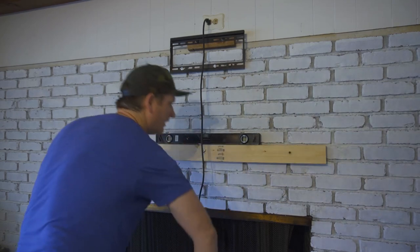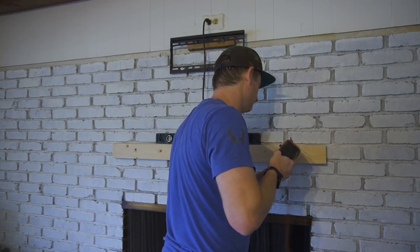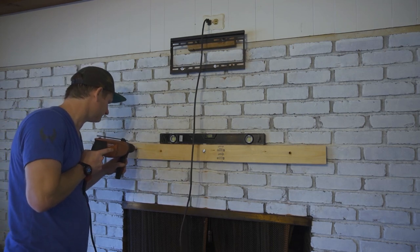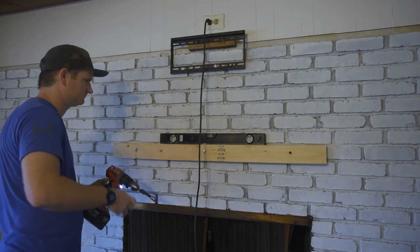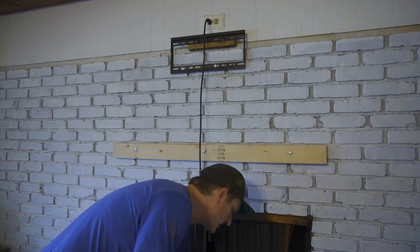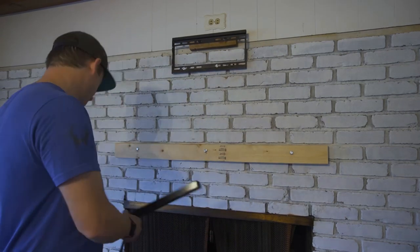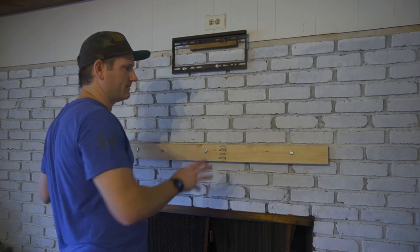We're pretty close — it looks good. It can always shift a little when drilling, so I go ahead and drill the second and third holes, double-checking it's still where we want it. That thing is solid. The rest is hand-tightened, and we're dead on level. Tightening the center one — it's not going anywhere. Perfectly level. Now all we have left to do is hang the TV, hang the mantle shell, and put the screws in.